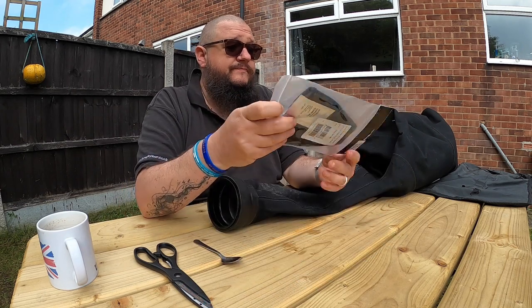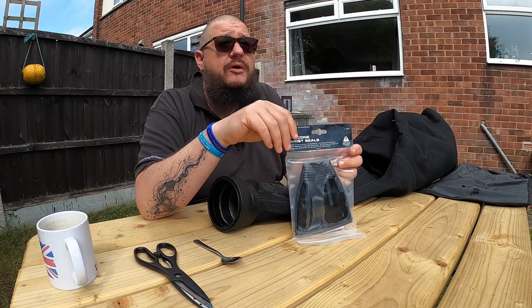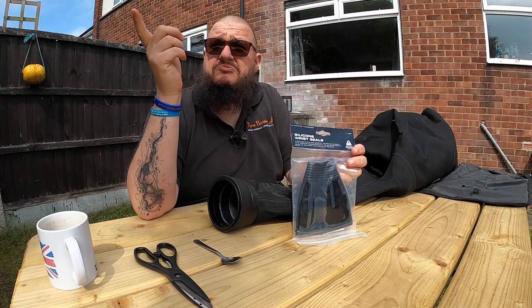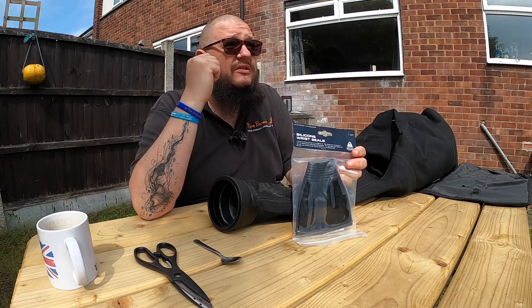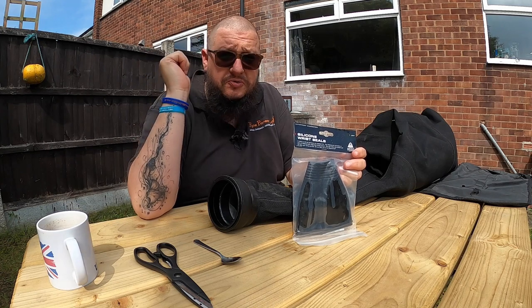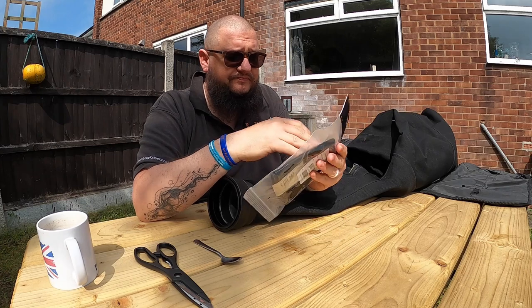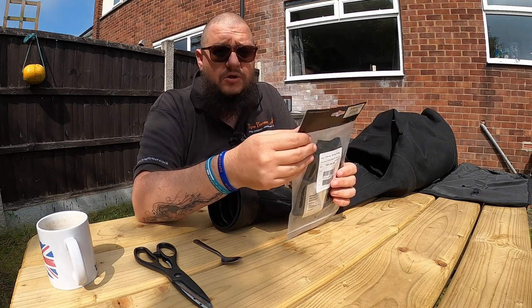I do apologise for the noise: we've got the usual light aircraft club out, a nutty dog owner over there just letting the dog bark, some guys erecting or taking down scaffolding, and the very noisy parrot that lives next door. Just the usual kind of stuff you get on a UK housing estate I'm afraid, so I do apologise if you pick any of that up.